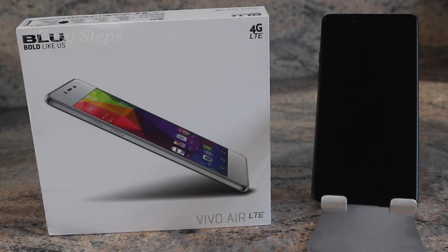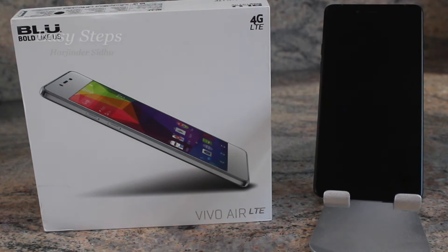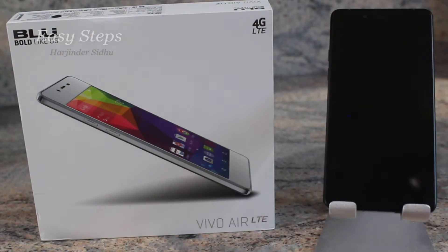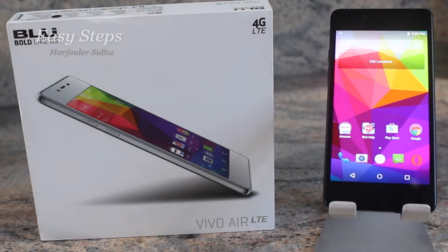Hello and welcome everyone to Easy Steps. Today I have my Vivo Air LTE by Blue, and I'm going to be showing you how to soft reset and hard reset your Blue Vivo Air LTE phone.